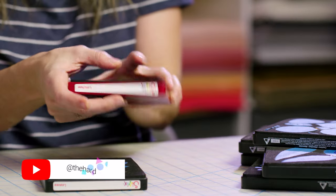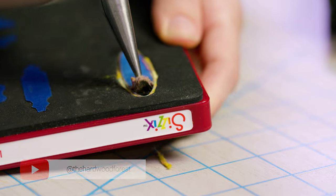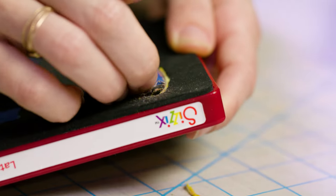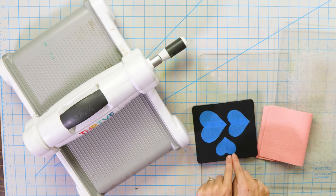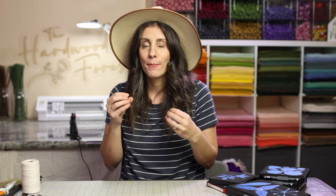Today I wanted to talk about steel rule dies, adjusting them, and modifying them for your needs. I love steel rule dies and I use them daily in my flower making, but some of the die shapes are not quite exactly what I want. Some are meant more for paper, some have embossing lines and all sorts of stuff that you just don't want in your felt flowers. I want to walk you through ways that you can modify your dies and take out some of those little parts.